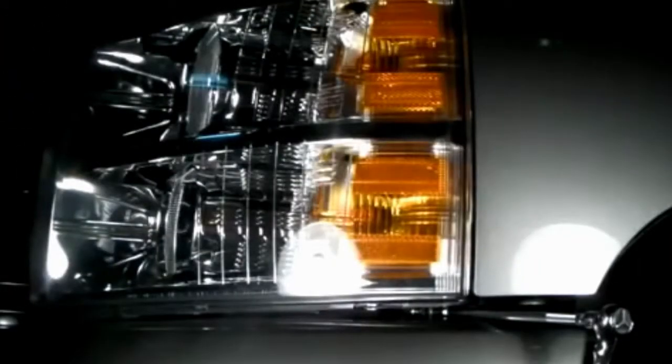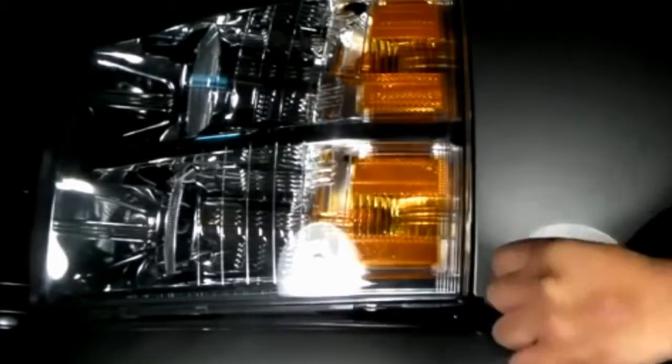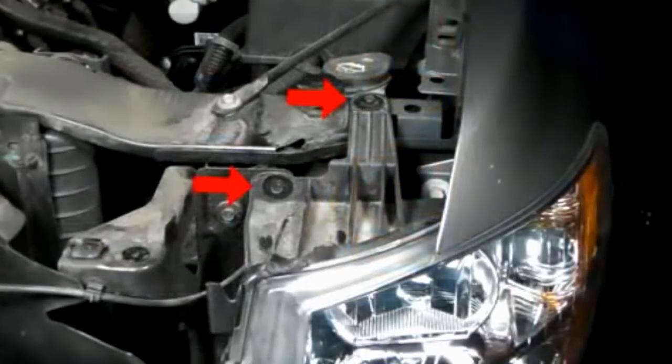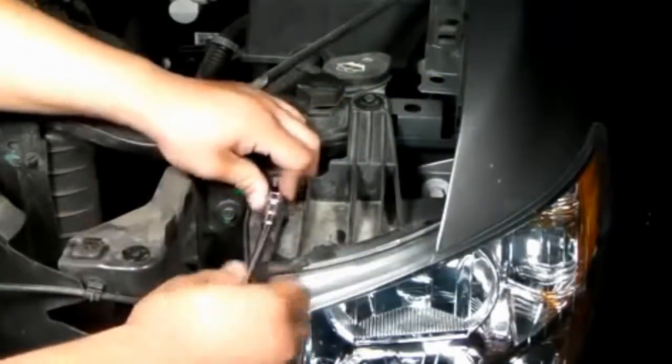Right below the factory headlight, there's a 10mm bolt to remove. Up here we have another 2 10mm bolts to remove as well, as indicated by the red arrows.